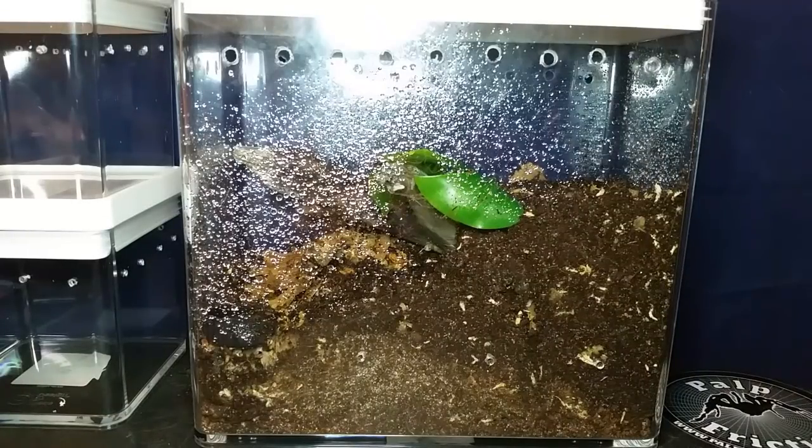Who hit the bullseye with this new target enclosure? Stay tuned to find out.